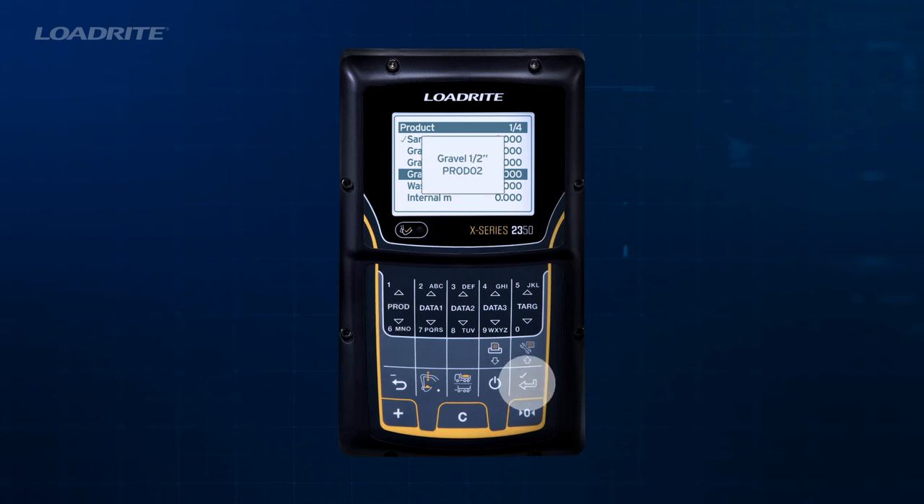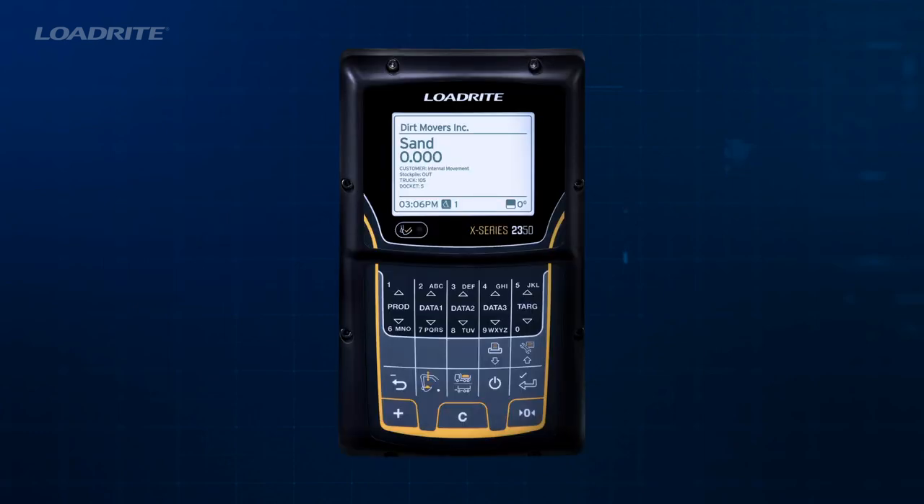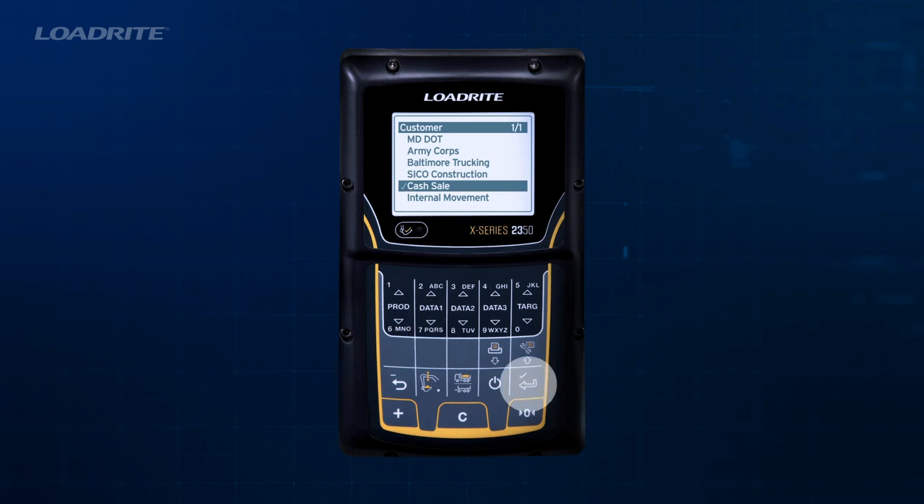Your LoadRite weighing system has three customizable data lists that can be used to record information against each weight, such as the customer, the truck ID, or a ticket number. If your LoadRite scale has data lists set up, press the relevant data button — 1, 2, or 3. Scroll through the list with the Up or Down buttons until you find the data item you want, then press Enter to select.